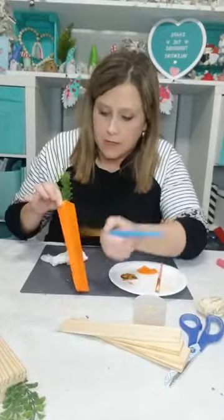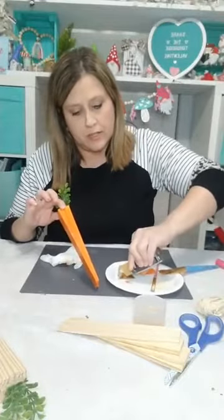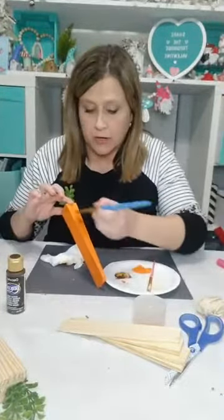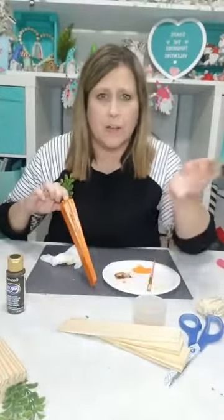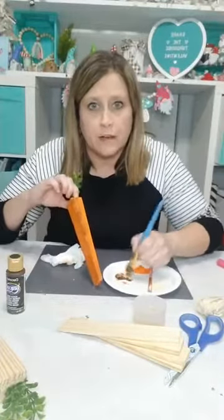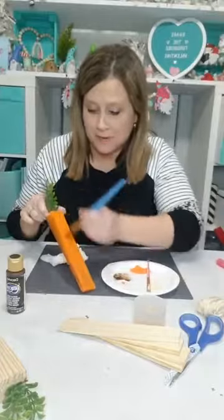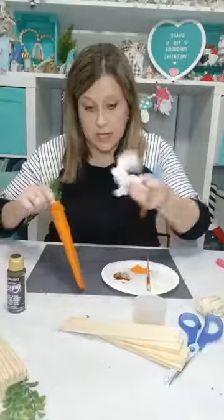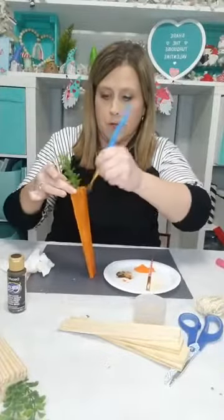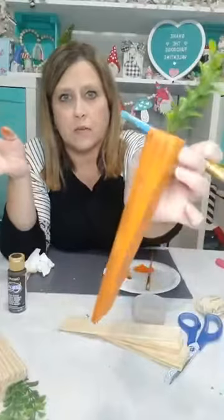I may end up going back and doing that. I just wanted to jump on and show y'all something really easy, quick, and inexpensive. The greenery was 97 cents from Walmart, and the shims were about $2.50 for 12 at Lowe's — Walmart didn't have them but any hardware store will. Got this kind of all distressed and brown looking — didn't even need to wipe any off. See, now it looks kind of dingy and distressed. The light is making it look neon orange.